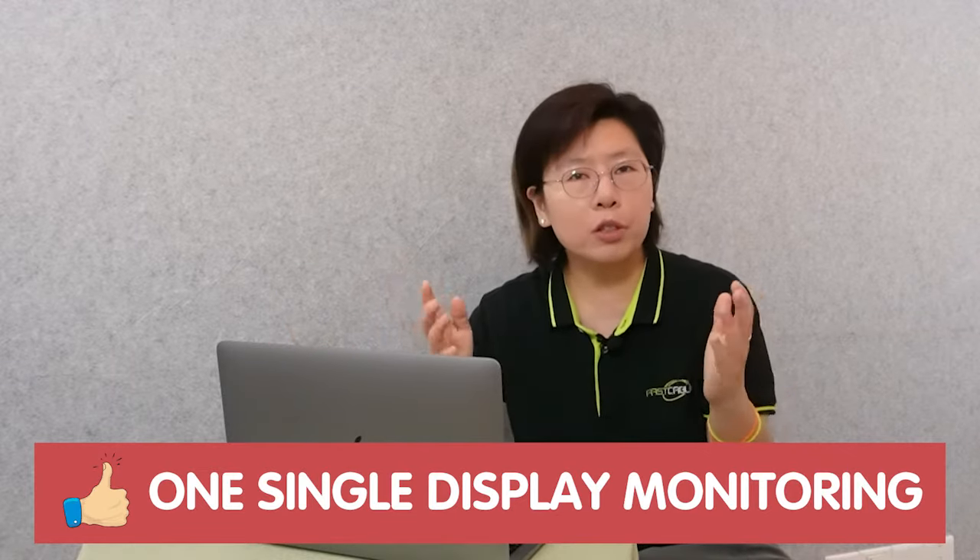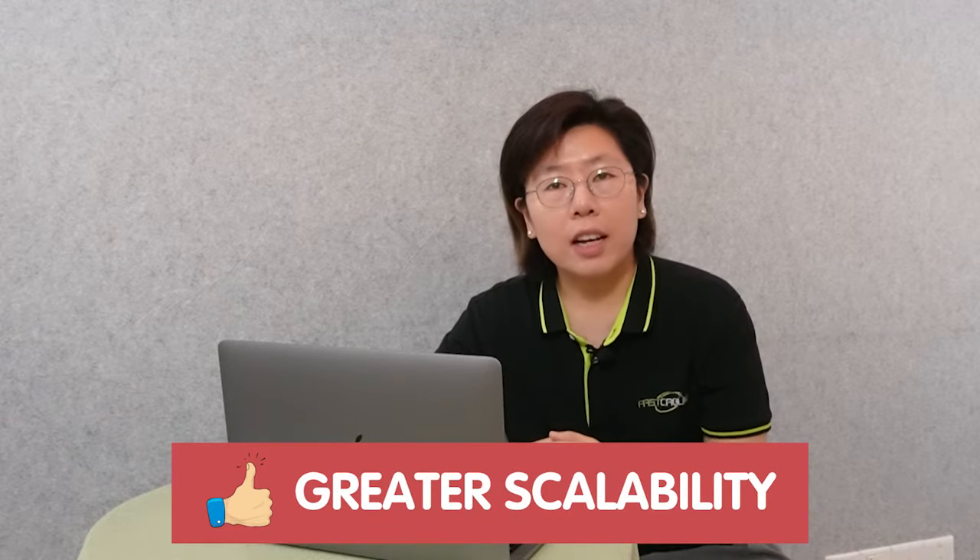Imagine if you have a small control room and you have 40 cameras — you cannot add 10 monitors in the control room. In this case, combining all the cameras onto one single display will be so much easier. It can also give you greater scalability, allowing you to add additional NVRs in the future easily. Let's move on to the demonstration board and I'll show you how to do the whole setup.